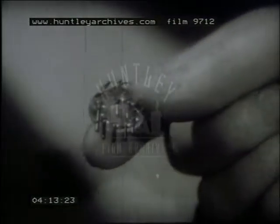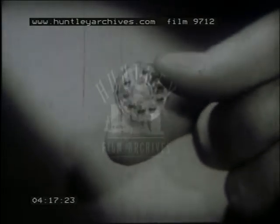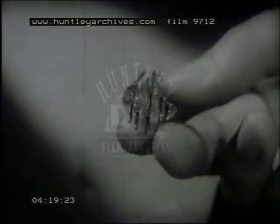The base is a glass disc holding nine connecting pins to plug the valve into the set, and nine corresponding wires to which the various electrodes are connected.